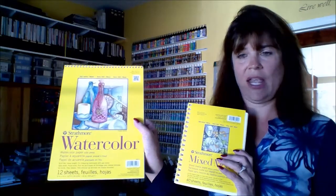My favorite brands are Strathmore and Canson — those are my two favorites, and I do carry them in my shop. The difference between watercolor paper and mixed media paper is really the poundage. Mixed media runs around the 90 to 100-pound area, and watercolor paper is around 140 — very heavy.